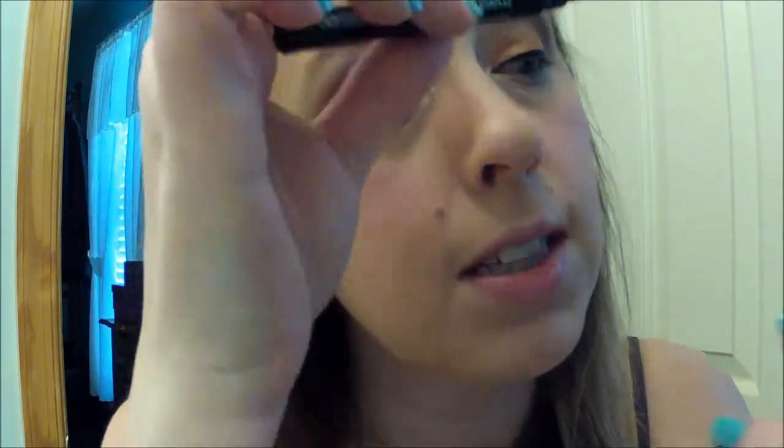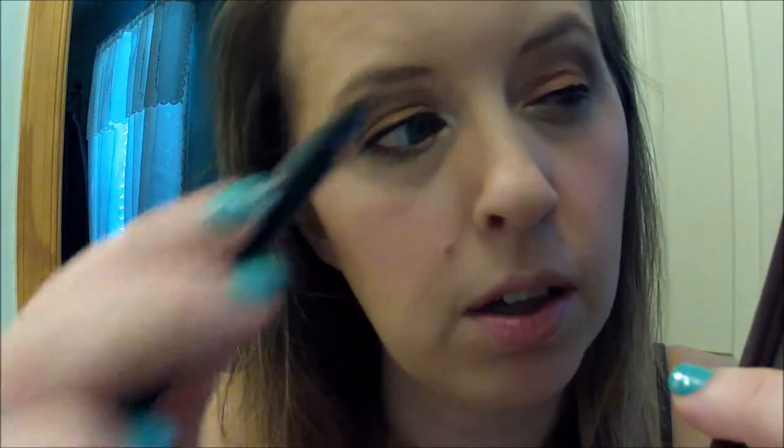Then we are going to line the upper lashes with the Maybelline Master Precise Liner Pen. I just got this last night and used it for the first time this morning and I really like it. I'm going to get up close and personal with my eyelid here, right along the lash line. I like how thin you can make this line, or how thick, depending on how much pressure you apply. It's hard to see in a tiny mirror, but okay, that looks good.